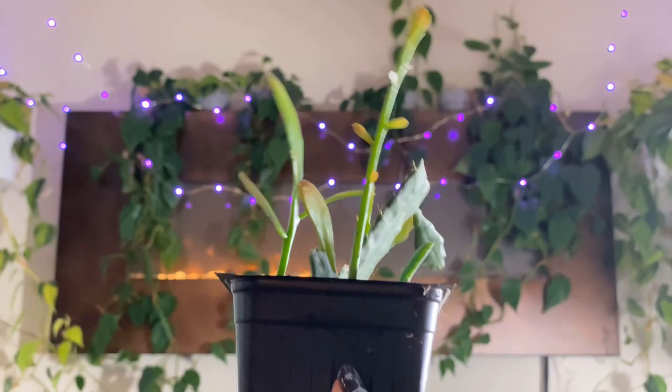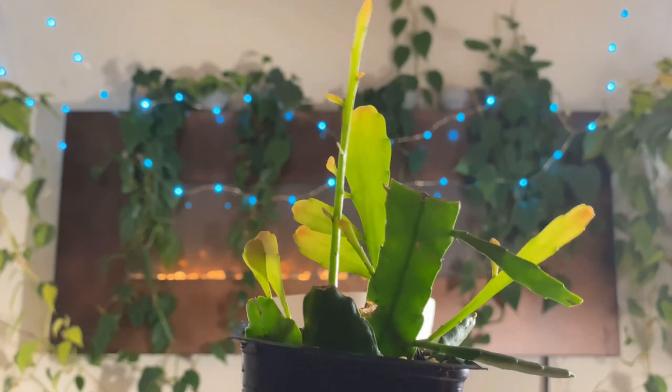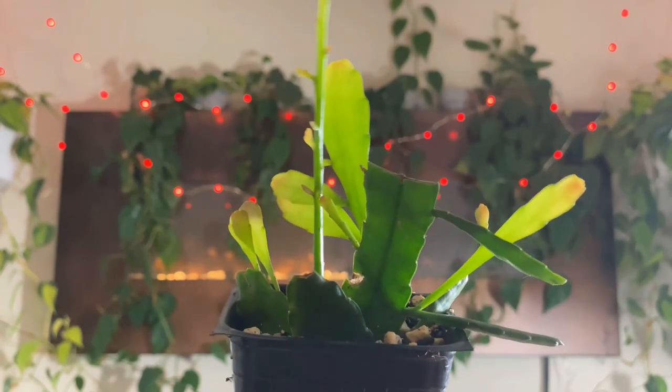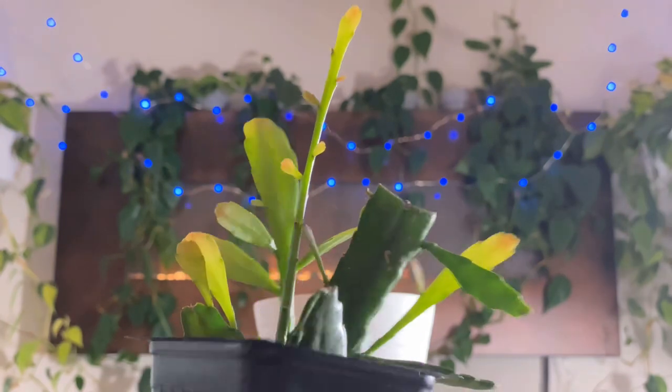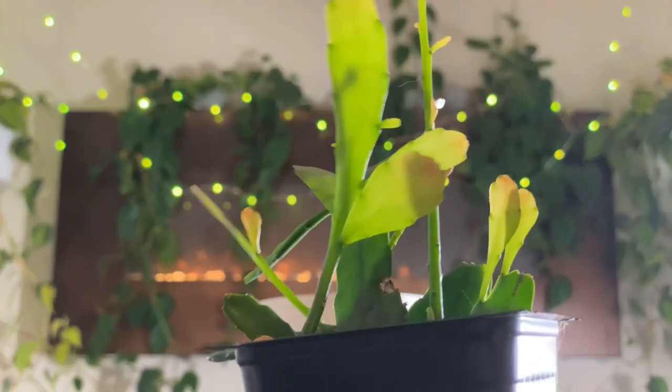This is another little Disocactus species. You can see it was just like a couple of cuttings that I just tossed in this little black pot, and it is just exploding. You can already see that it's shooting off one of those little round canes, and it's branching out very quickly and very actively growing right now.